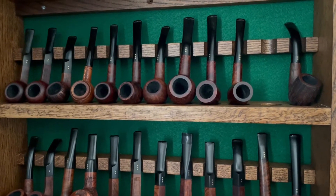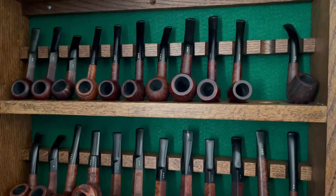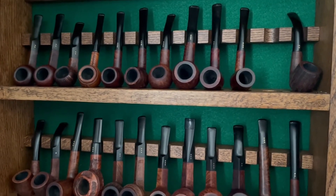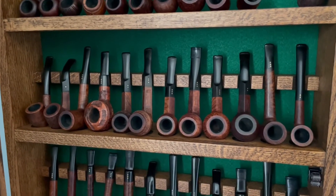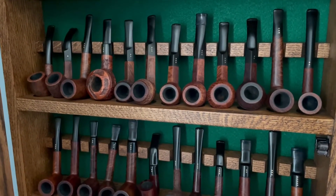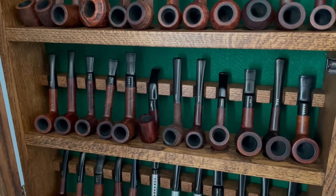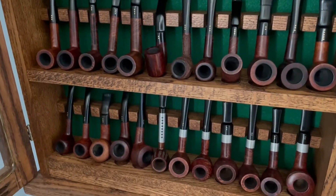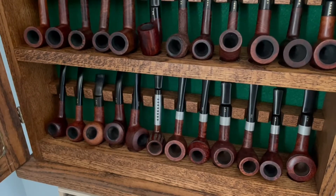Let's start with the part of my collection you're probably most familiar with — this is my Pipe by Lee cabinet. I have another cabinet that I'm working on beginning to fill, but from top to bottom I've got 48 of them organized by shape and grade, number of stars, and finish. In the lower right there, I've got a set of Pipe by Lee and Lord Davenports that I'll talk about at some point in a separate video.